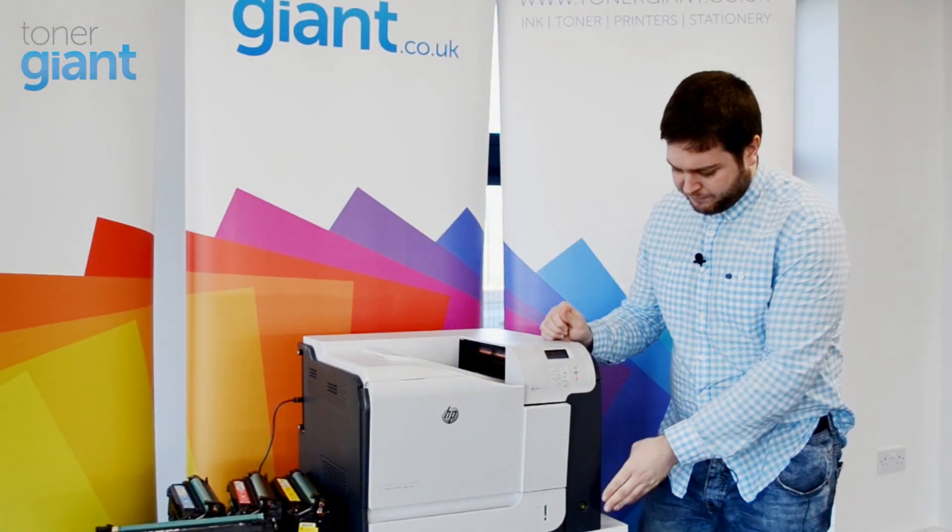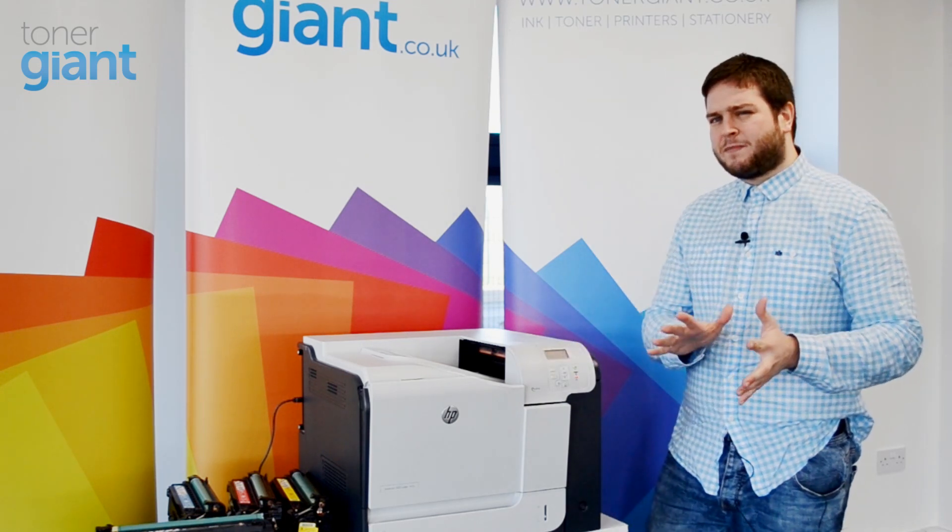Next, switch your printer off at the wall and leave this for about 10 minutes.